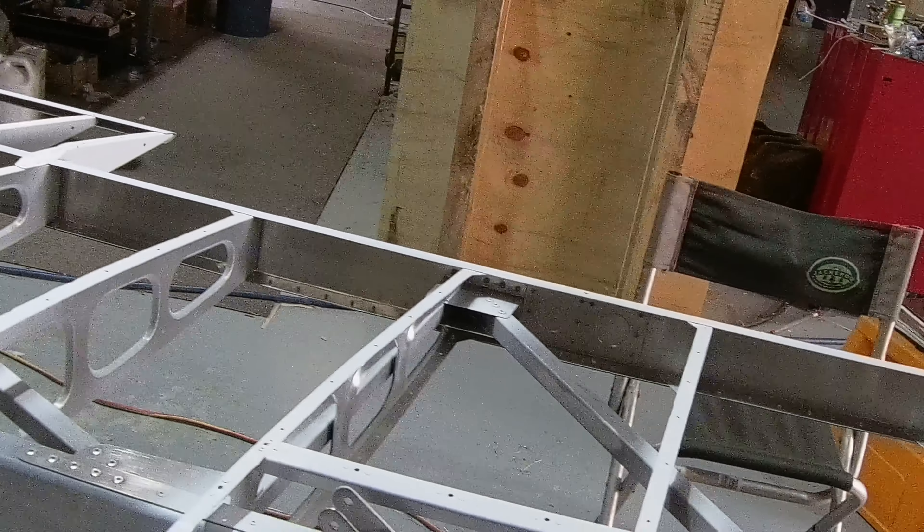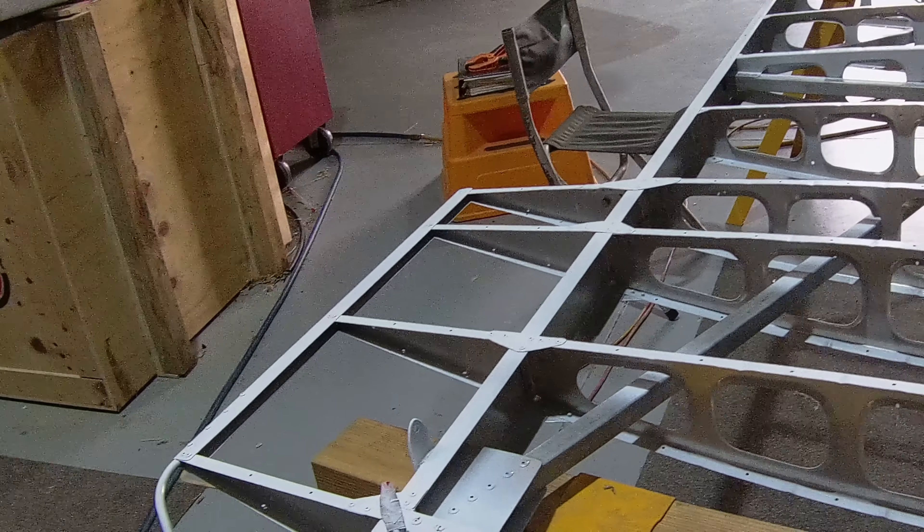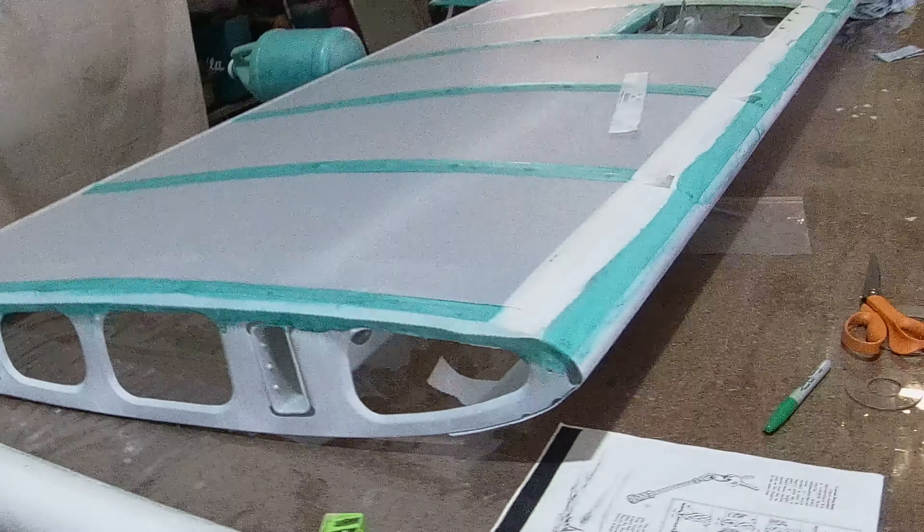I haven't actually attached this horizontal piece yet, but once I do, it's only attached with two bolts on each side. And I'll then cut this middle section out — it doesn't need to be there because that's where the air filter goes, remember?